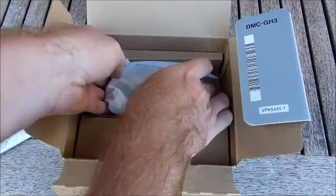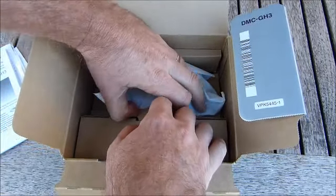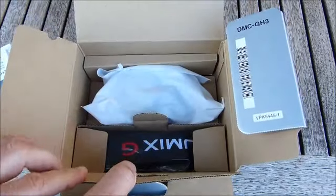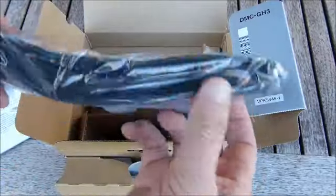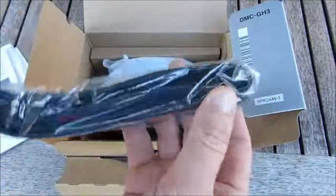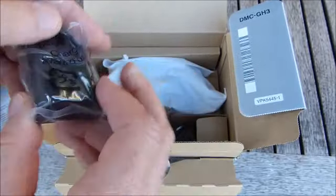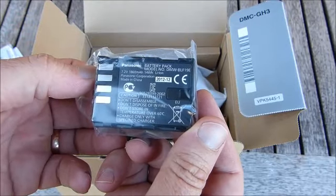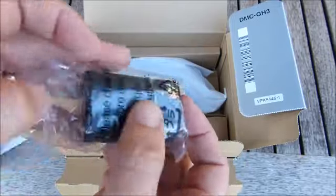I'm guessing we'll open this up first. What's in here — it's very exciting isn't it? We've got a Lumix strap. We've got a shoulder strap. And a battery pack — 7.2V, 1860mAh. So it's a lithium-ion battery.